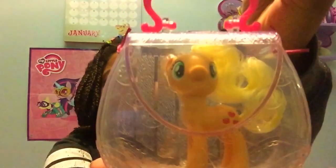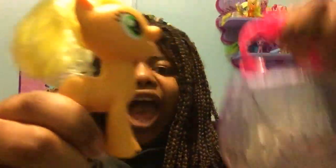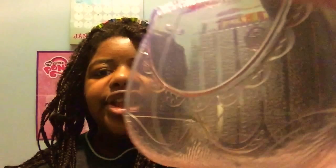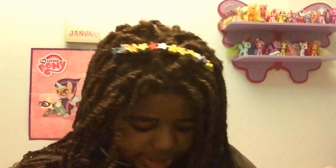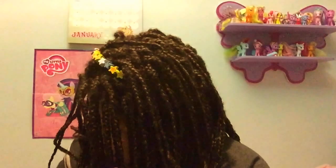Super cool, and the logo has changed its colour. First we are going to start with the on the go Applejack purse. Here is Applejack out of her purse, and this is what the purse looks like. It is very pink and purple and you can open it and put Applejack inside.